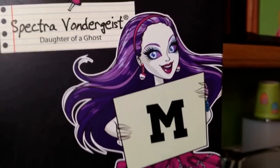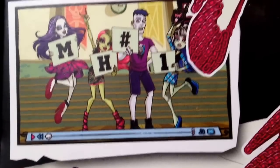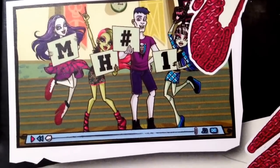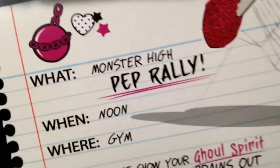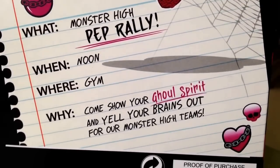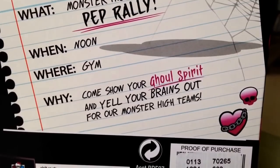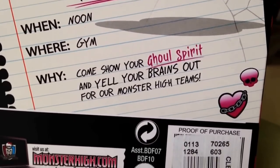Here is the back of her box. It says Spectra Vondergeist, and it shows her holding up an M. There's a little clip from the webisode they're showing where it says Monster High is number one. Down here it says: what — Monster High pep rally; when — noon; where — gym; and why — come show your ghoul spirit and yell your brains out for the Monster High teams.